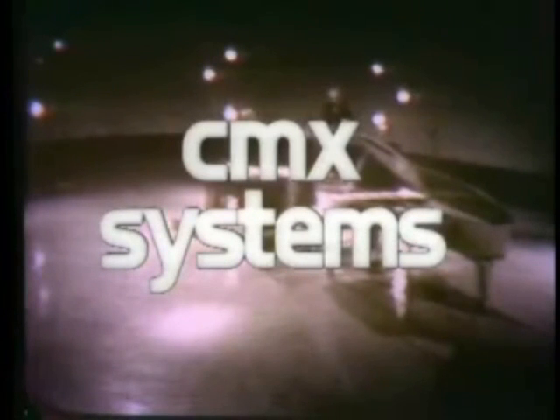CMX Systems introduces a new era in television production: the CMX 600 Video Editor.